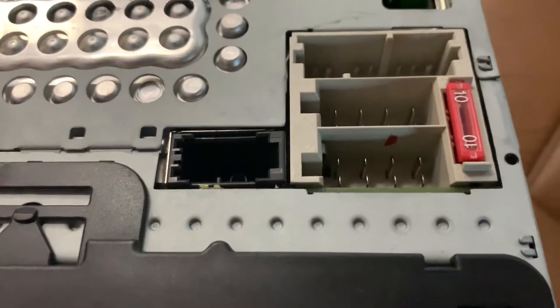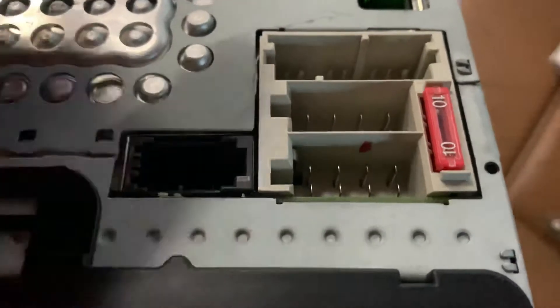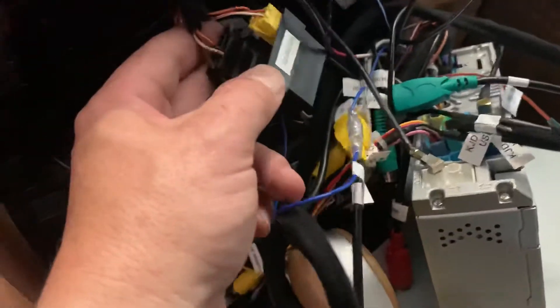So assuming your radio reception was working before you made this change, that means your amplifier back there is still good. But it's this pin — pin 5 — that's the key.